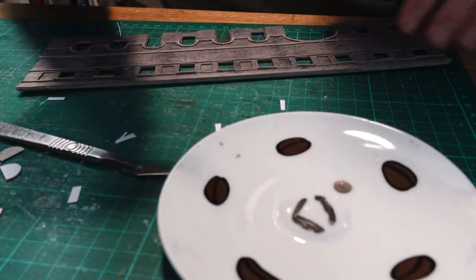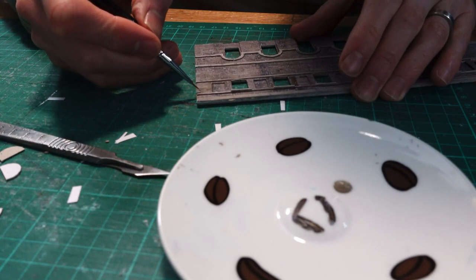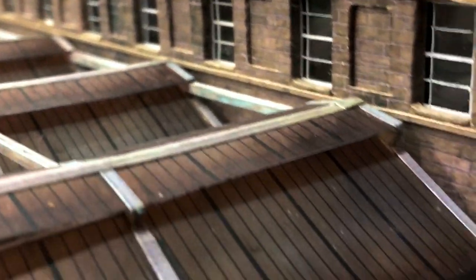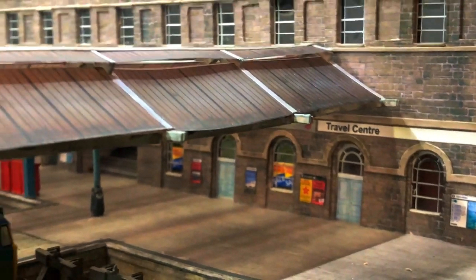I used some stone coloured paint to fill in the occasional bit I'd missed, such as the exposed corners of the walls. I used the sticky label technique to make the windows, again based on those at Chester, and they worked out really well. I made a video of this technique and I've linked to it at the end of this video if you'd like to see it.